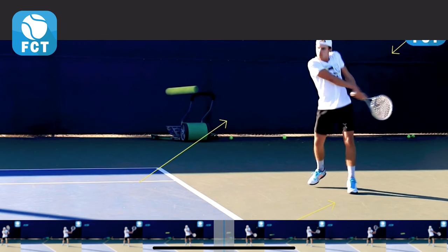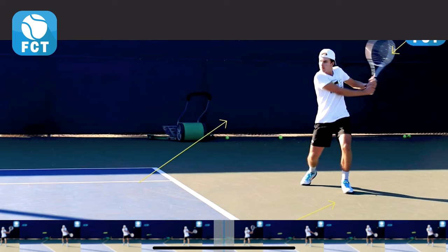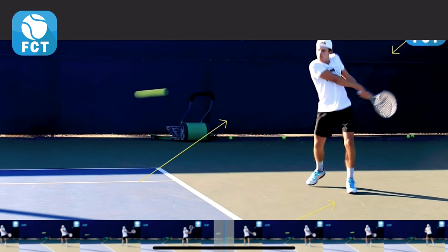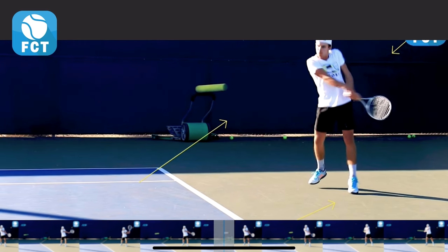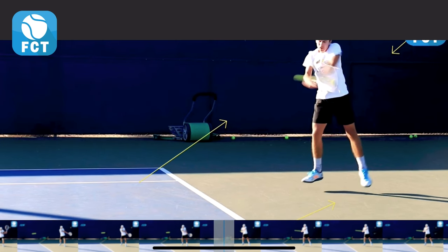Watch the left hip and shoulder bring the swing through with the arms right there in sync, so that he comes forward. He's going to extend around and through the hit with his legs coming off the ground as he presses through the hit.